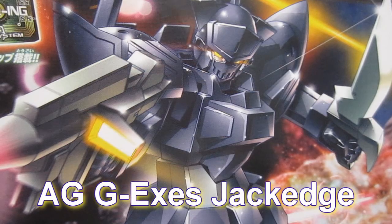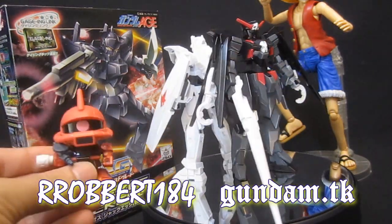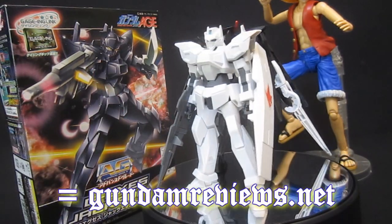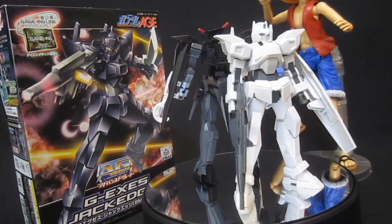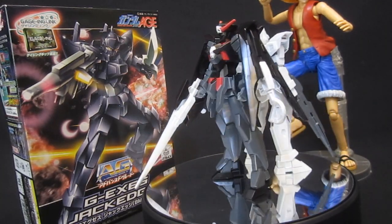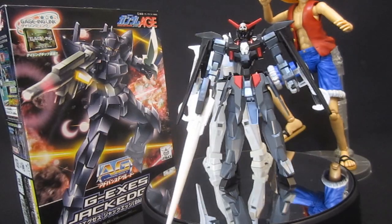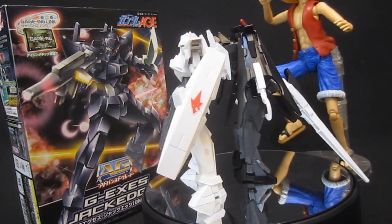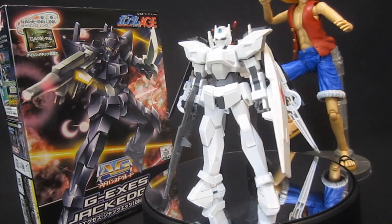Advanced Grade GX's Jack Edge. Hey, what's up everybody? It's Robert184, 2Rs2Bs, GundamReviews.net. And if pirate action is your thing, whether it's Power Rangers, One Piece, or plain old Gundam Age, well Captain Ash is gonna have some company there for his Dark Hound. This is the Advanced Grade Supermarket Friendly GX's Jack Edge, which should add a nice little bit of pirate crew to their ship.